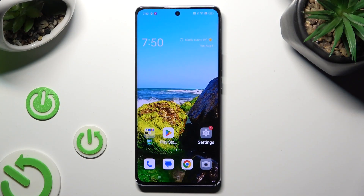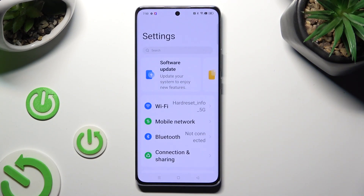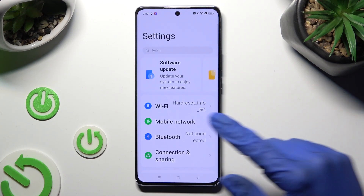Begin by going into Devices settings and tapping on Bluetooth section right away.